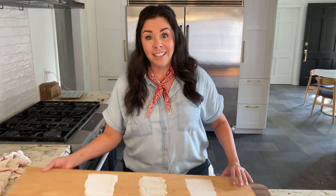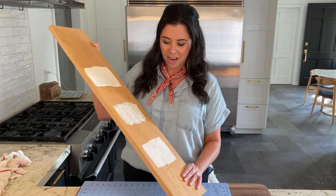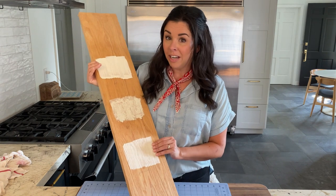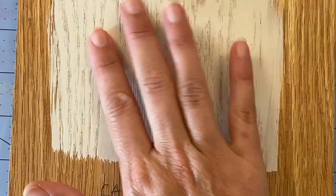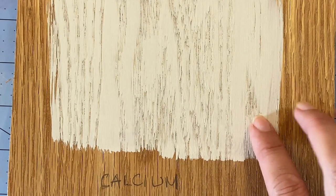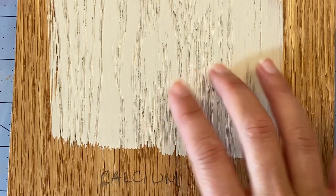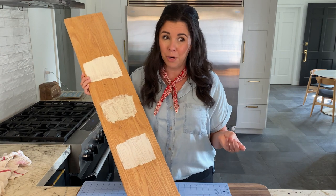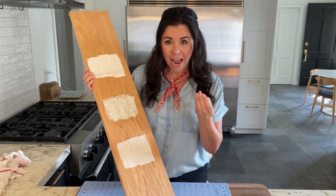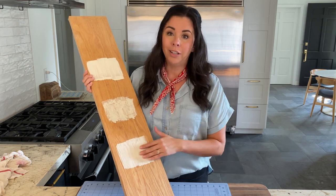All right, so here we are — day two. Because if we've learned anything, it's that I am apparently incapable of shooting anything in one day. I let these dry overnight, and now we can see the final results. The calcium powder honestly has the least amount of chalky texture. It also had the lightest coverage, but it is the smoothest. So this could be an option if you just want a very subtle amount of a matte ceramic finish, but you're definitely going to need two or three coats.